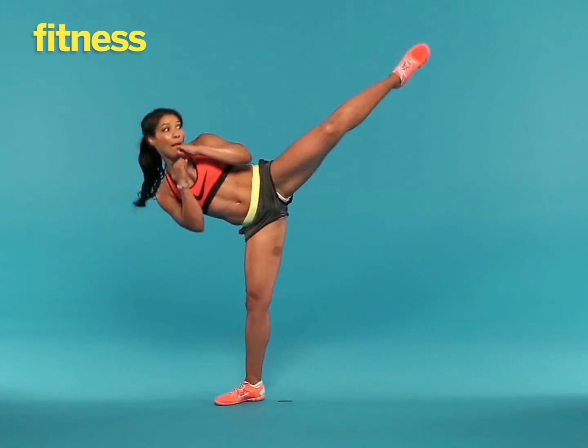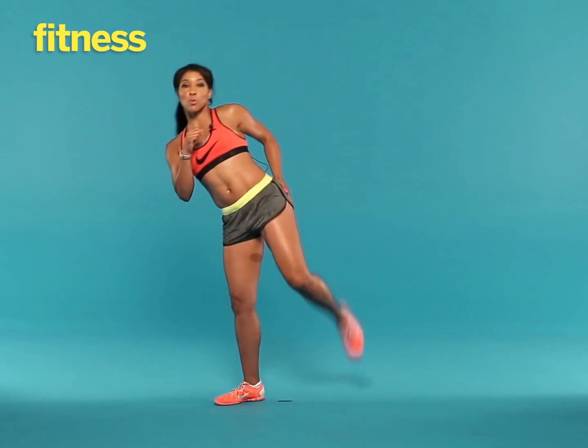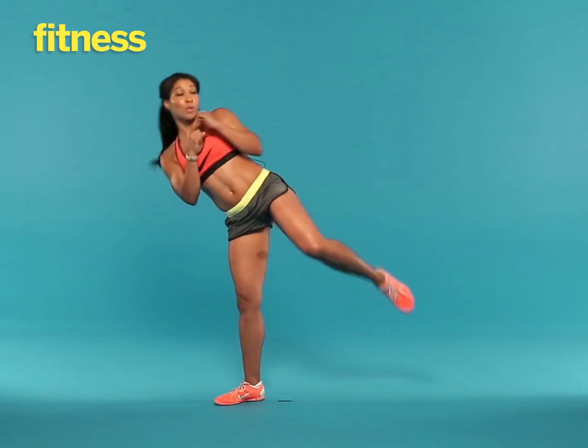I want 10 to 15 reps on each side. Always pull your abs in tight when you're doing those double kicks, and you're working the outer thigh and those glutes. You got it, you can do it, and when you're done, your booty is going to look bootylicious.